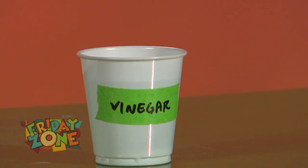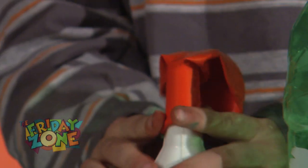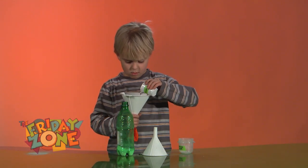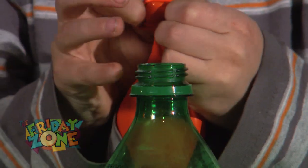Then, put a little vinegar into a balloon. Now, without spilling the vinegar, stretch the balloon over the mouth of the bottle.